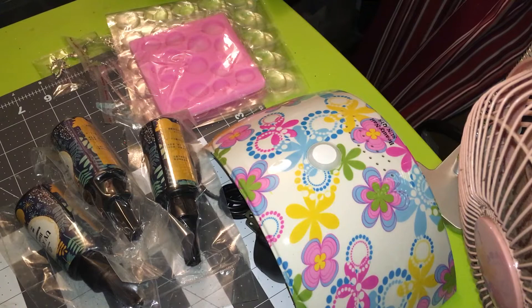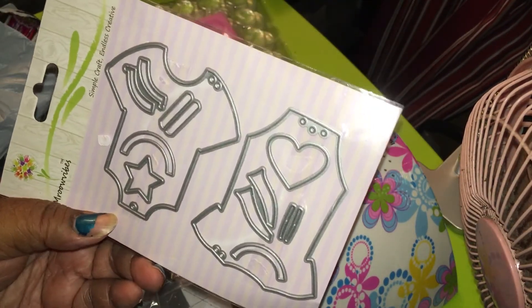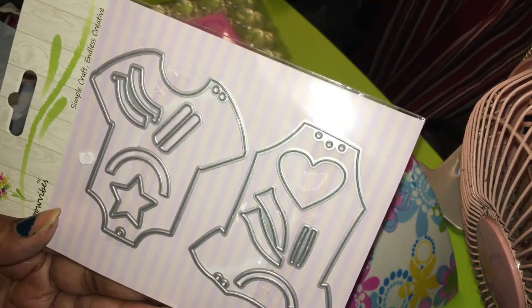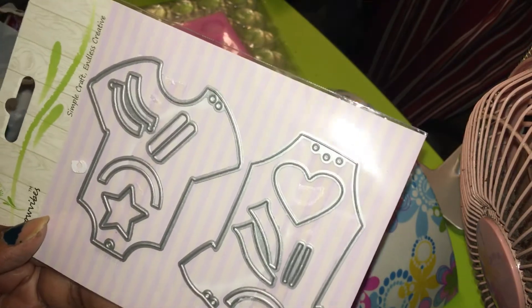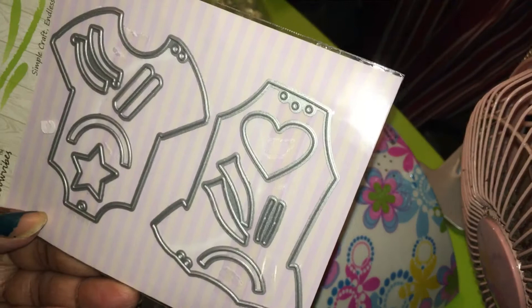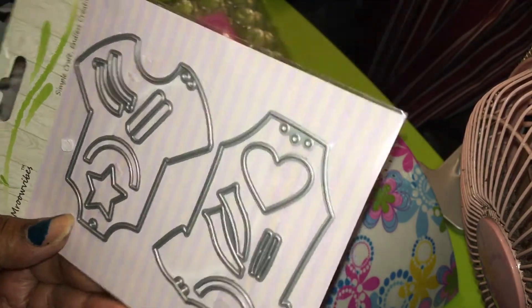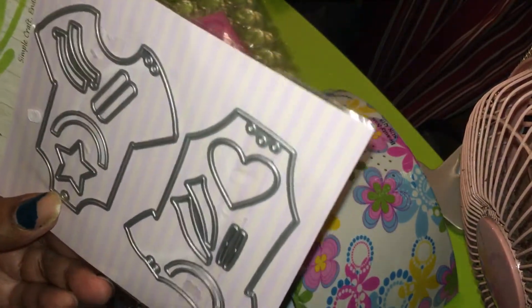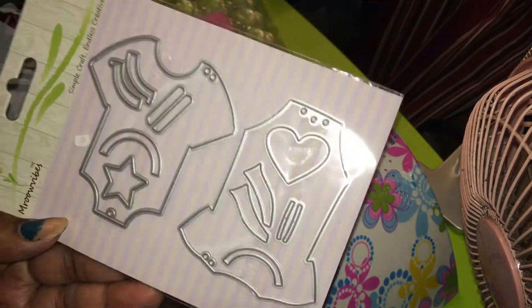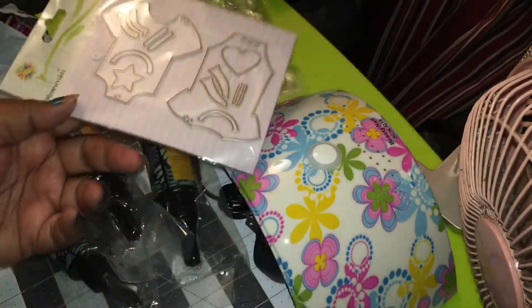Then I ordered this — because like I showed you guys, I got the machine that you roll out the stuff and it cuts it out. I had found this and it was only 99 cents for both of these. One is a boy, one is a girl. So these are just the little plates that you put on and slide into the roller. I want to show you guys that one day too.